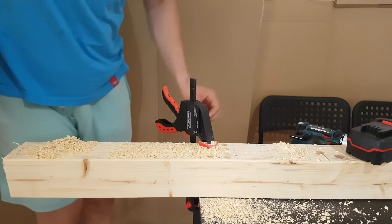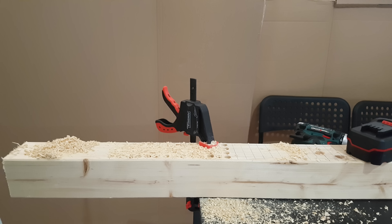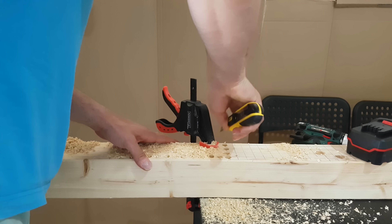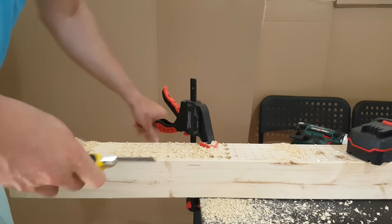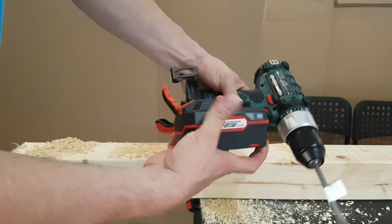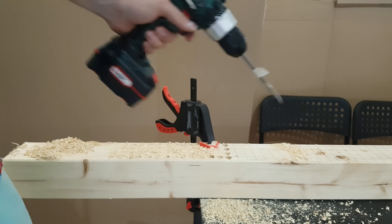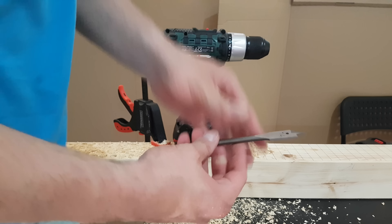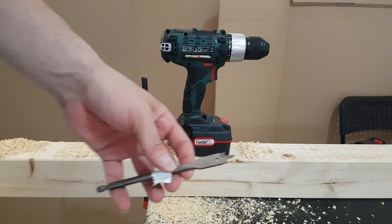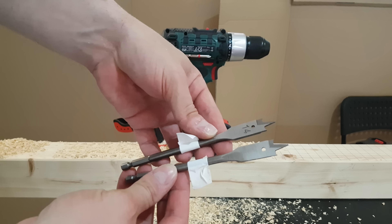Now we are going to start with the other battery. I'm going to mark where we stopped with the 2Ah battery. Let's put in the larger 4Ah battery — PAP20A3. I will change to the new flat bit as well. Here it is, marked at seven centimeters — both bits set up the same, just for the record.